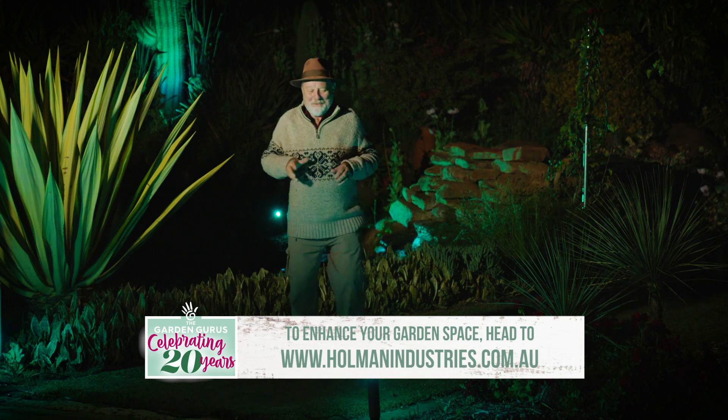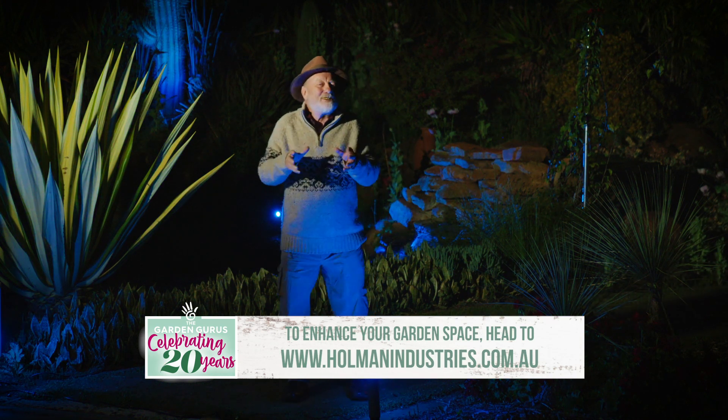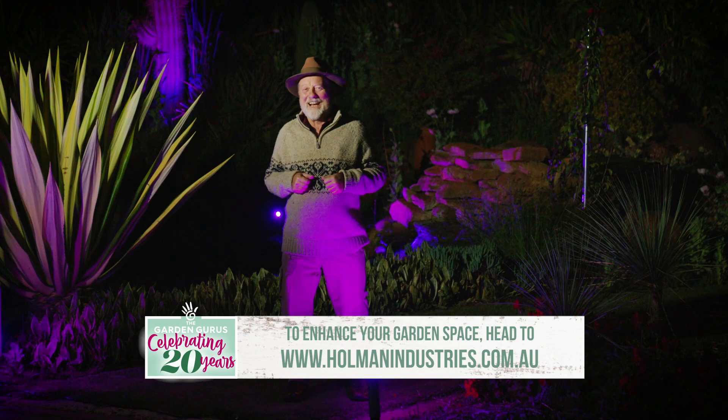What a great weekend project to bring that extra dimension of light into your home and garden.